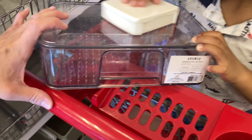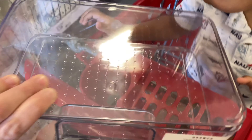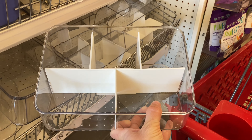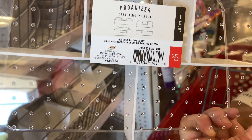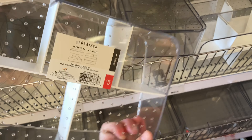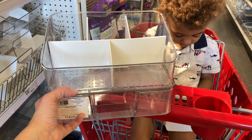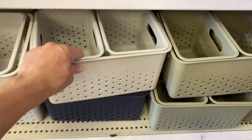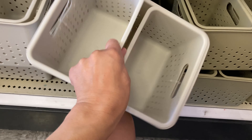This is an actual drawer, and you purchase it separately from a compartment that goes on top. If you want the two together, they stack on top of each other — the drawer on the bottom and the divider on top — for a total of $10. Or you could just buy one or the other; you don't have to buy both, but it is advertised to put them on top of each other.